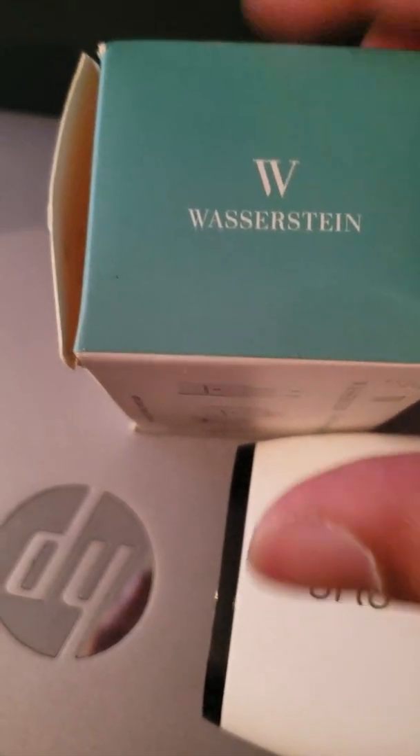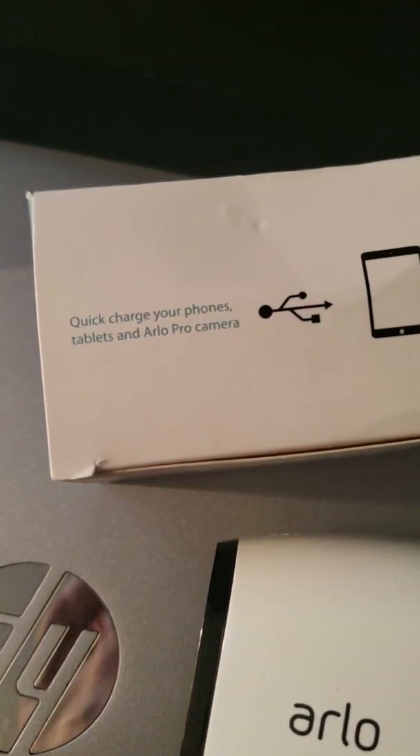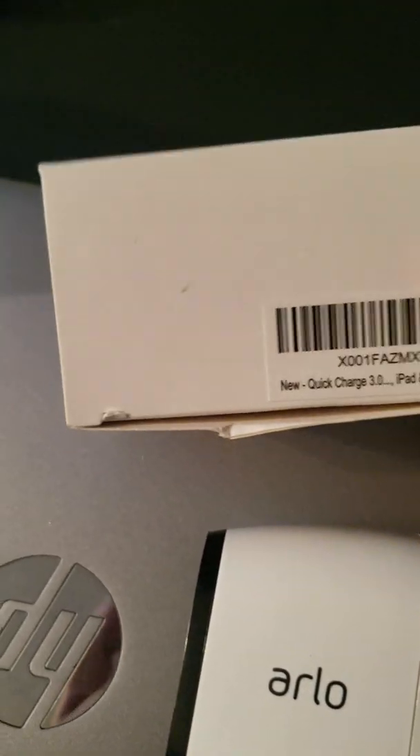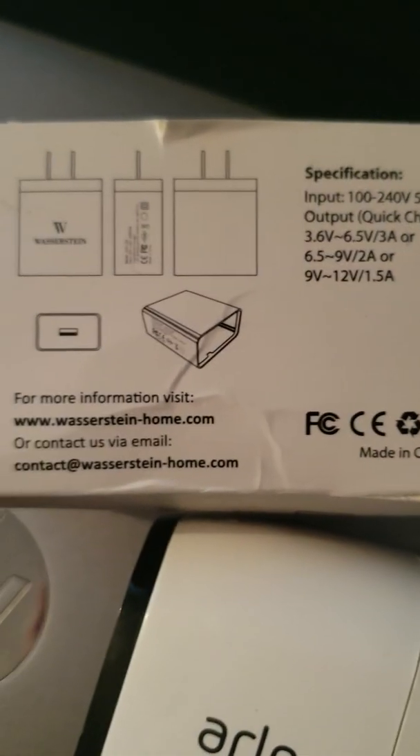Here I have Wasserstein chargers that have quick charge built in. As you can see, it'll say quick charge on the actual charger.